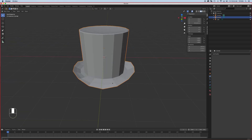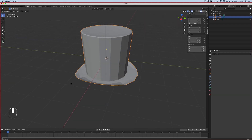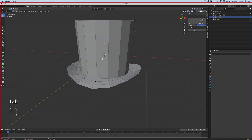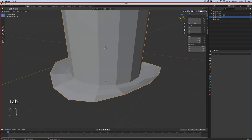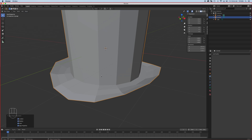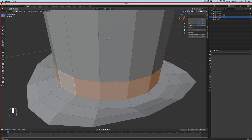We can do a sculpting smooth — there are plenty of ways to handle this. We're just going to leave it like that and do some finishing touches. Ctrl+R to add a loop cut — that would be kind of like the band, I think. Then I'm going to go to Object > Apply All Transforms so that when I do my extrude it'll know what to do.